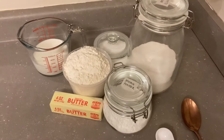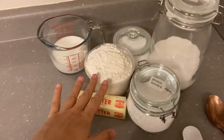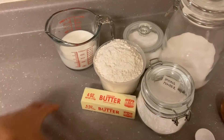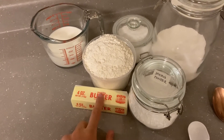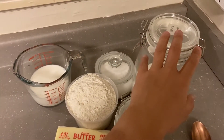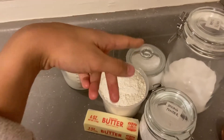I'll show you the ingredients that we're working with. So here in front of me, I've measured out three cups of flour, a cup of cold whole milk, room temperature butter, baking powder, sugar, and then a little bit of salt.